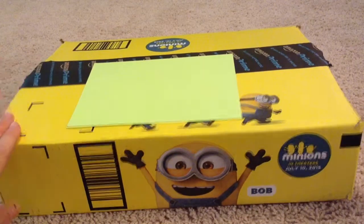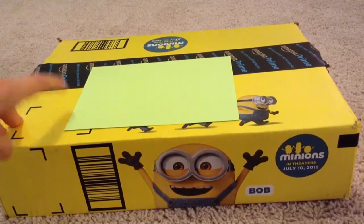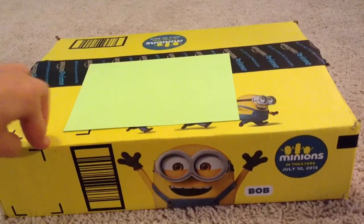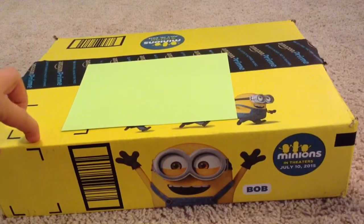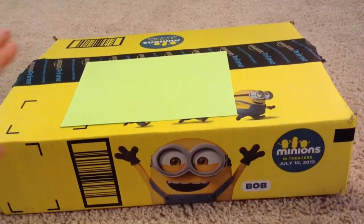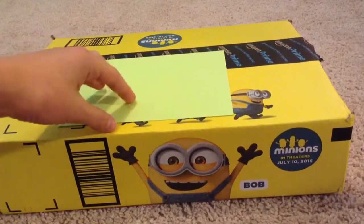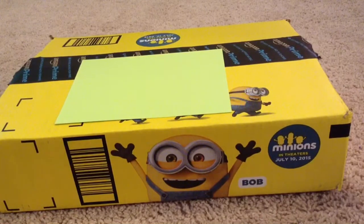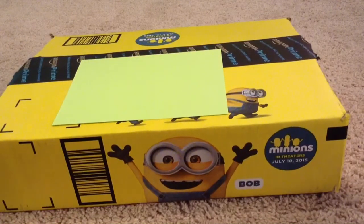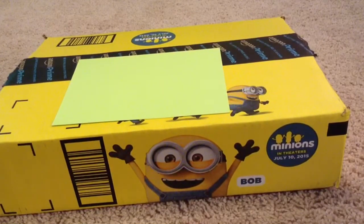Hey guys, so today I'm going to be doing an unboxing video for these resin molds that I got. I got two different molds and I'm just going to be showing them to you. So I got these from Amazon, and it's just covering up all my information. But look at this box! It's got minions all over it — I've never seen this box before. It's so cute! Anyway, I'm going to open this box up and then I'll get back to you.